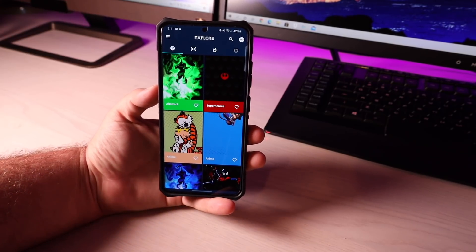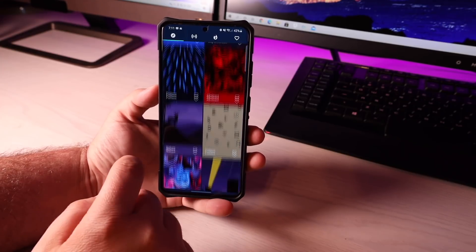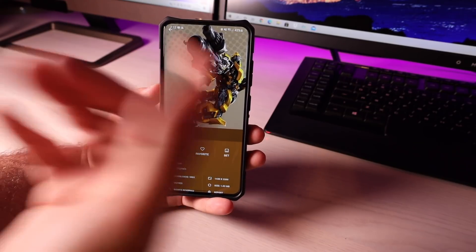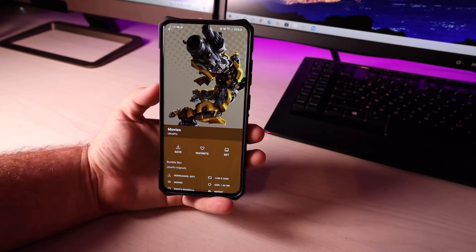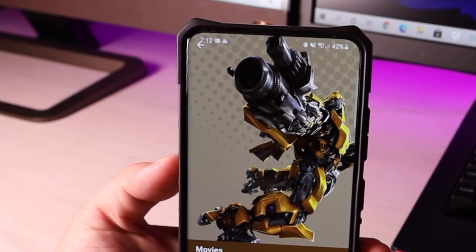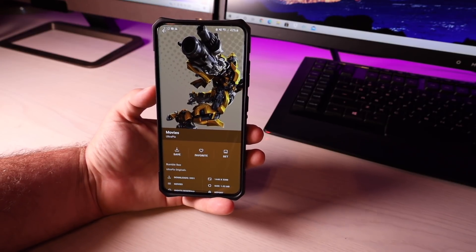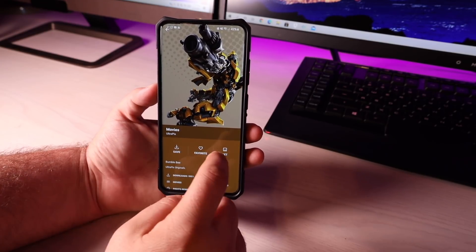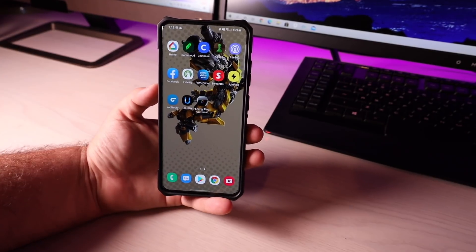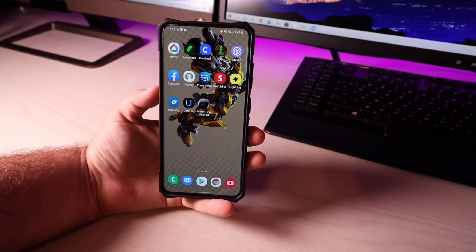I'll show you what I mean when I say you can actually utilize this camera cutout within your wallpapers. You could go with a wallpaper like this — it's just a little bumblebee, but you see how it kind of hides or utilizes that punch-out hole for the camera within the wallpaper. Not only does it hide the camera cutout, it actually utilizes it and builds it into the wallpaper. We'll set this to both screens, and if we go up, you can see that the camera cutout is now integrated into the wallpaper.